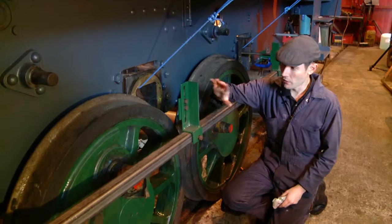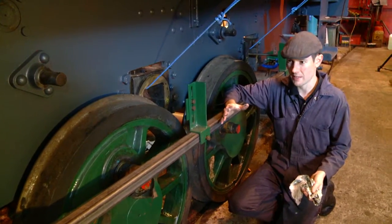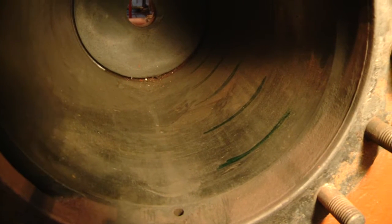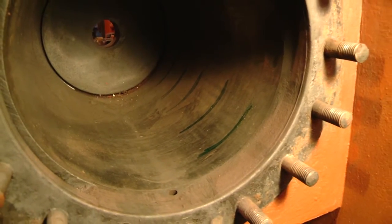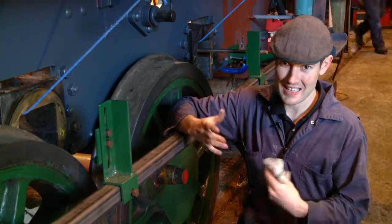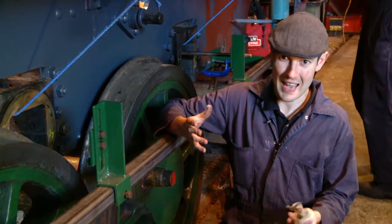Another important part of this jig is to ensure that when the motion is set up, all the alignment is correct. This is very important once we reassemble the locomotive, because the pistons need to have an exact travel in the cylinders. If that travel is too much in one direction it may hit the front cylinder cover and break it; if it's too much in the other direction it may hit the rear cylinder cover and break that.